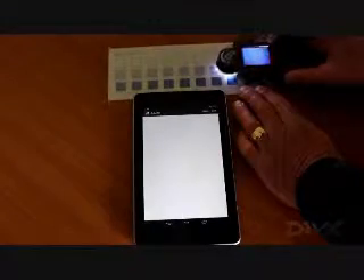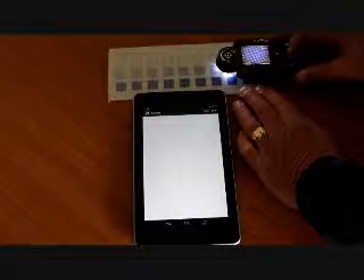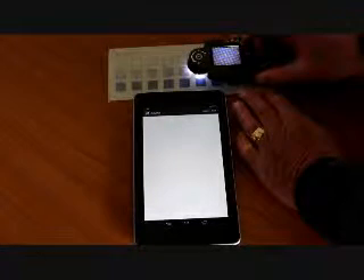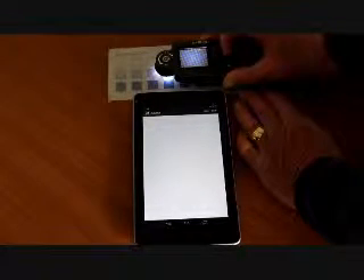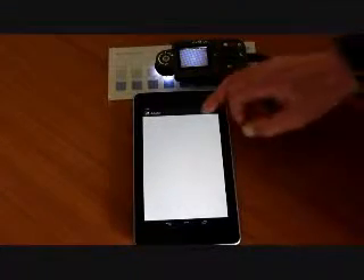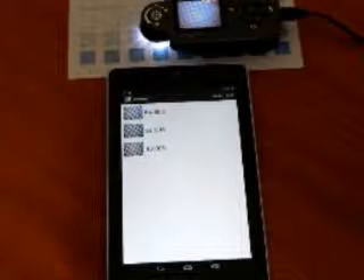We will now review the complete process with the devices connected. Capture and store the required number of calibration image patches using the microdot microscope, then transfer them to the Android device for analysis and results display. The calibration image patches are transferred by pressing the update button on the Android device, and the resulting images are displayed on the screen with their corresponding percentage dot values.